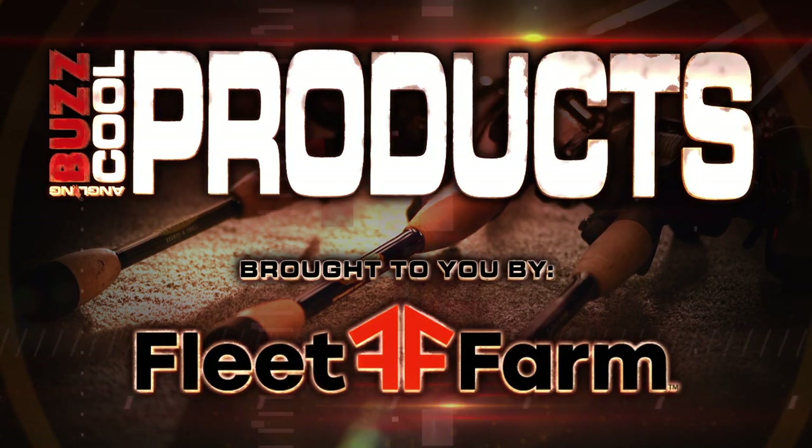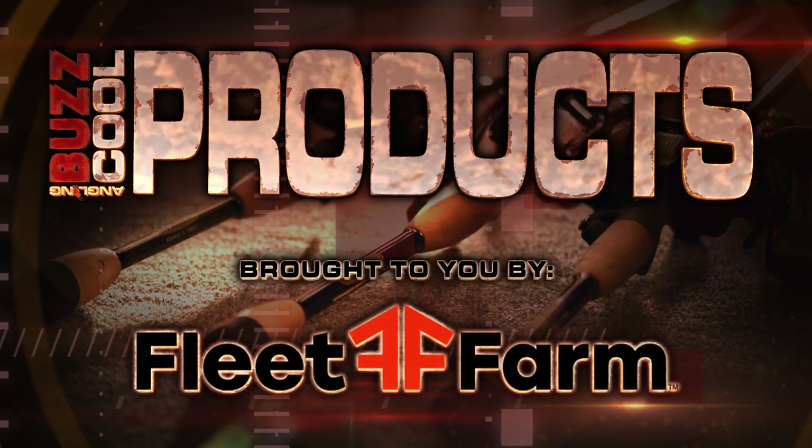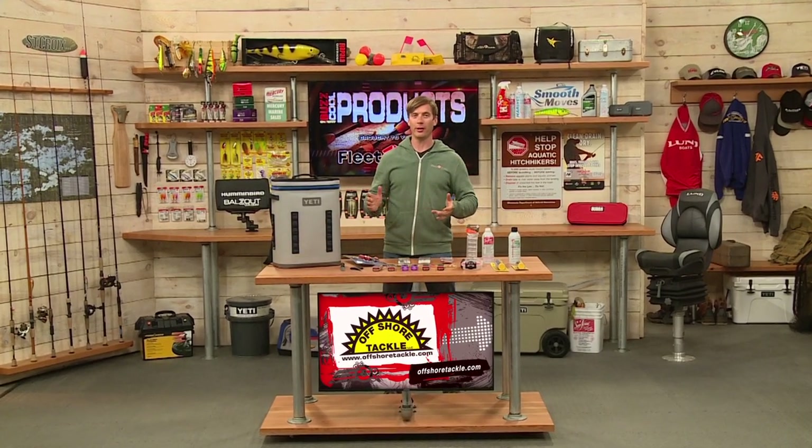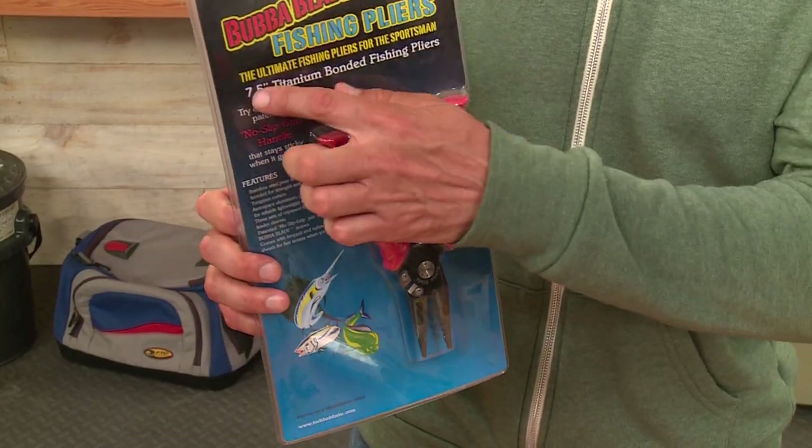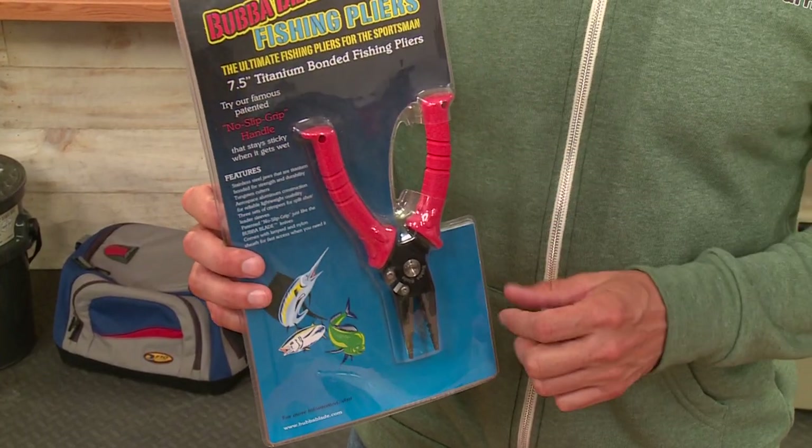And now it's time for our cool products brought to you by Fleet Farm. Your local Fleet Farm store has a lot of different fishing tools. Here's one from Bubba Blade — high quality products from Bubba Blade.